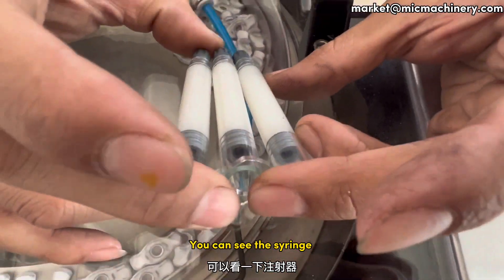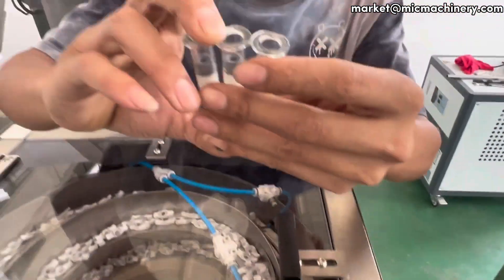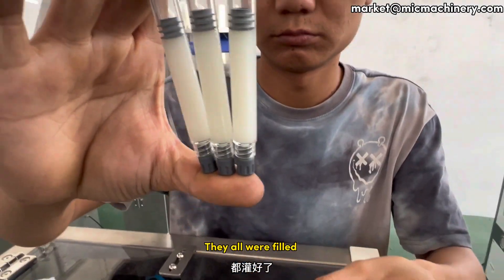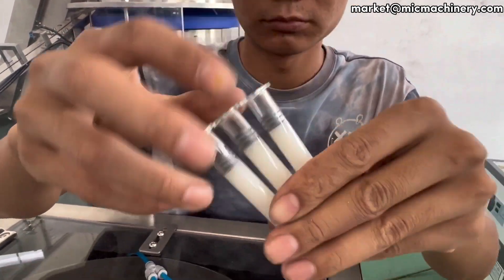You can see the syringe. They all were filled, as you can see.